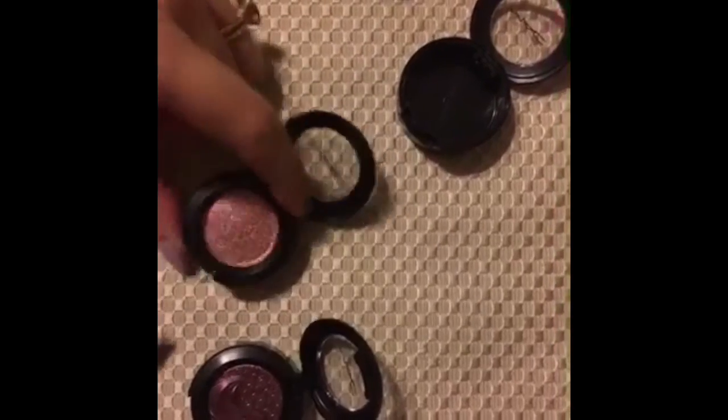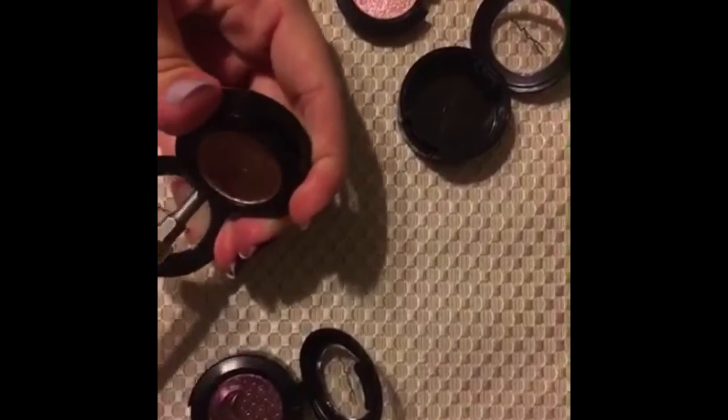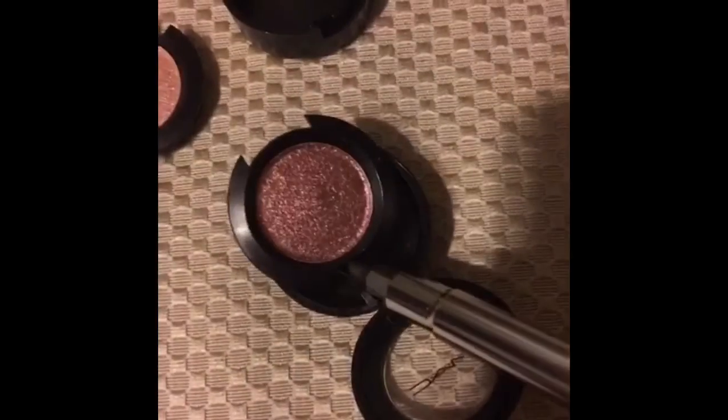First, you need to pop it out of the plastic. Use a little screwdriver with a flat top and just pop this — you'll see it comes right out.